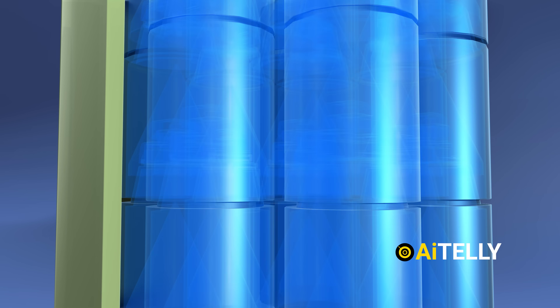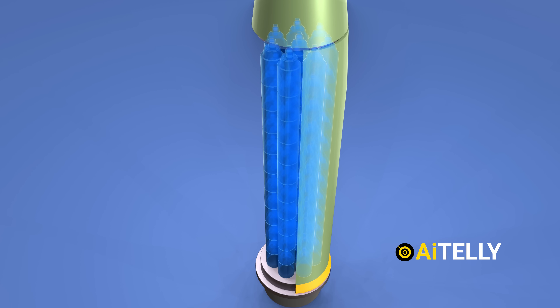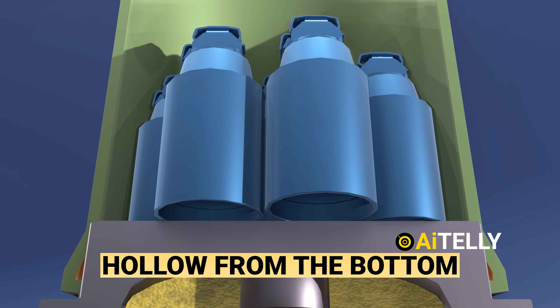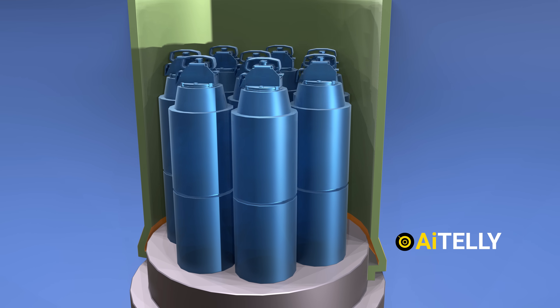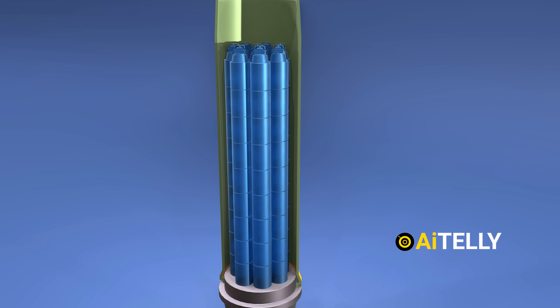But how can you stack 88 cluster grenades in one artillery shell? If you turn the grenade upside down, it is actually hollow from the bottom. This was designed to fit the shaped charge, and it is also one of the reasons they were able to stack 88 grenades one after the other, as shown here in the animations.